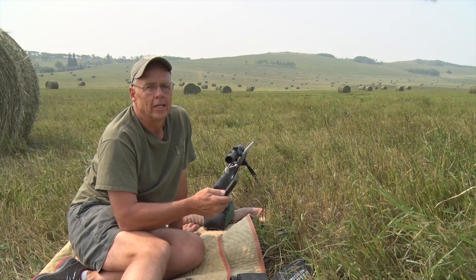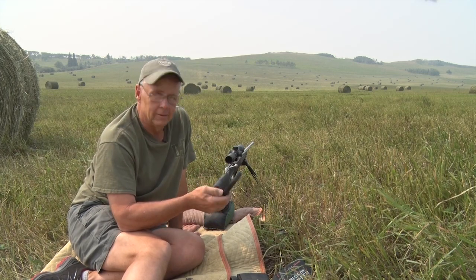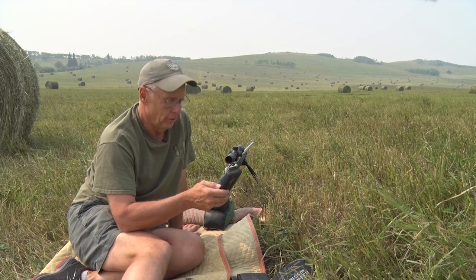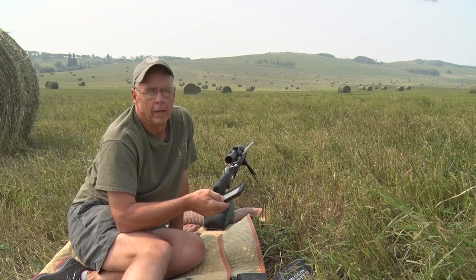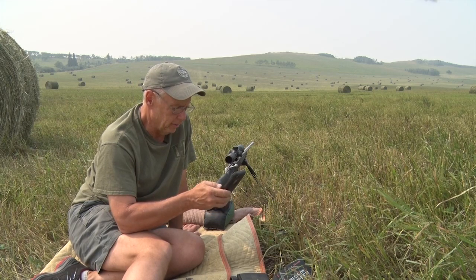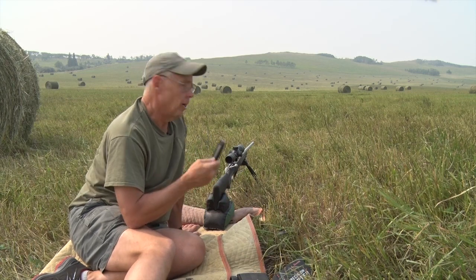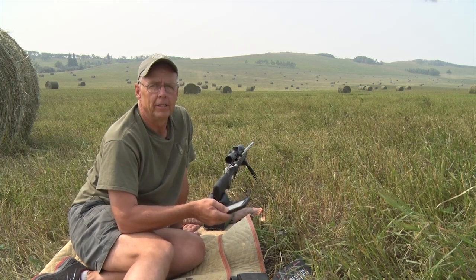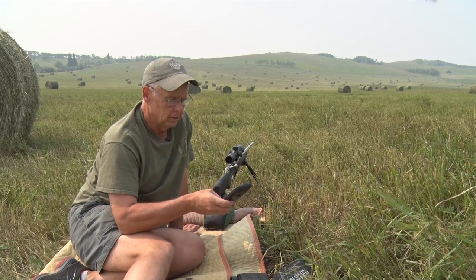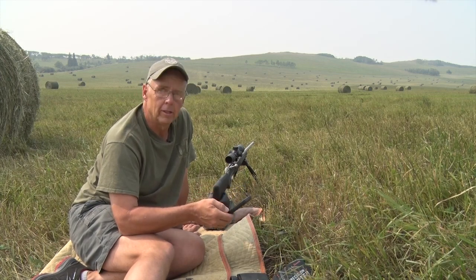Let's go see how accurate this is. Now we need to truth everything the app is telling us — to be a responsible long-range shooter, you need to do that. I'm going to truth the reticle first. The app tells me the second hash mark down is 476 yards. We set a gong up out there at 500 yards, so I'm going to hold just slightly high on the black mark, and with any luck I'll hit it.